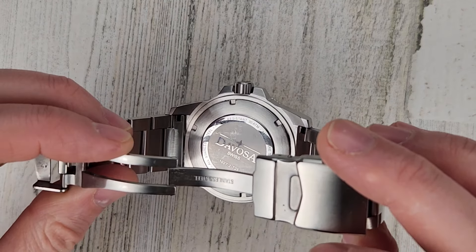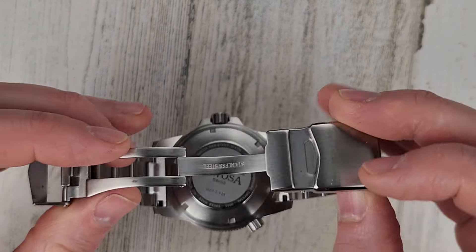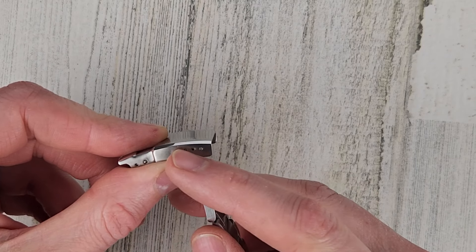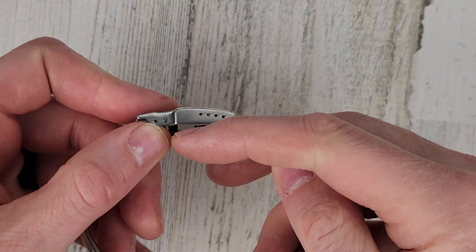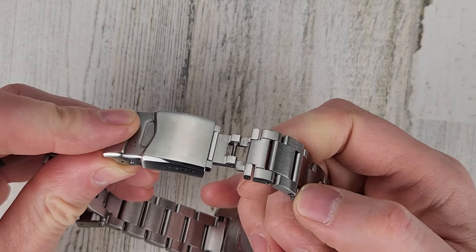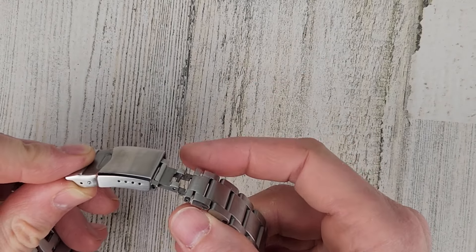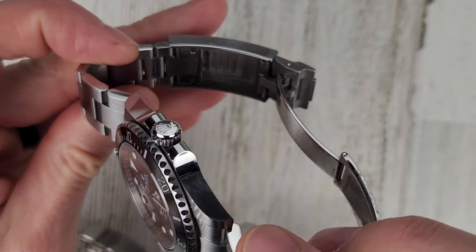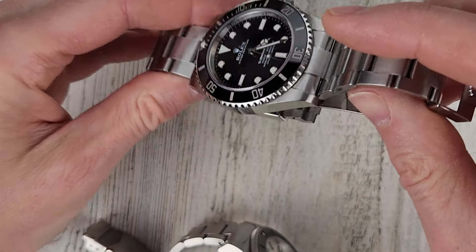The Devosa has an engraved case back and four micro adjusts on the clasp — though only three are usable, as the fourth interferes with the dive extension. It does include a dive extension. The glide lock on the Submariner also acts as a dive extension — that's why it's so long and has so much adjustment, functioning as both a dive extension and a micro adjust.